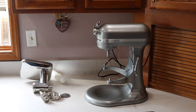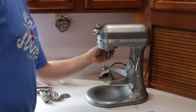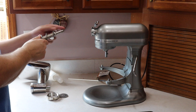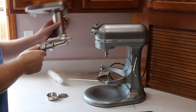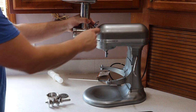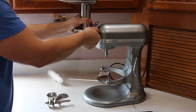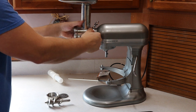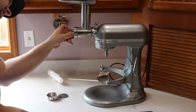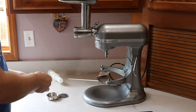You lift that up. First thing you do is unplug the mixer and make sure it's in the off position. Here is the auger piece that will go in there. First you place that on there and loosen this until you can secure it. Then place this grinder piece down in there.